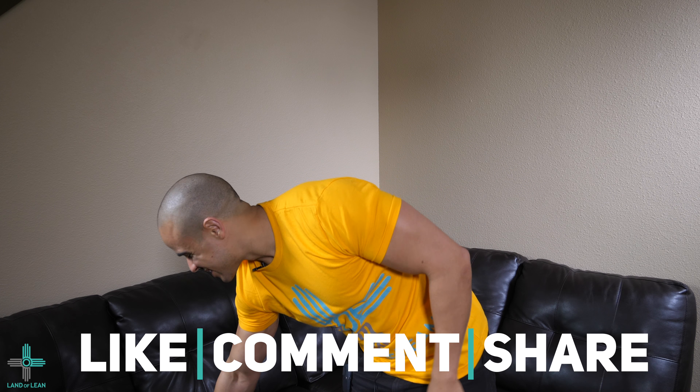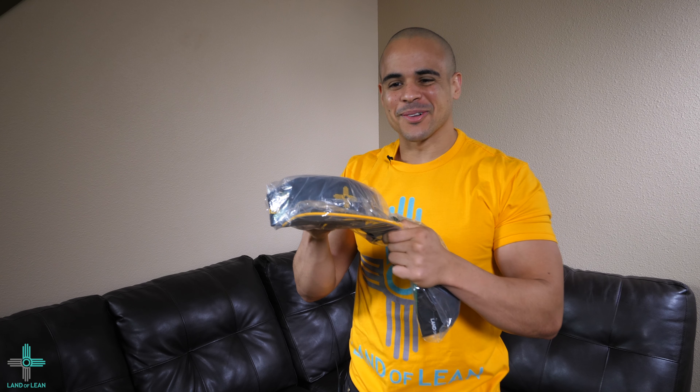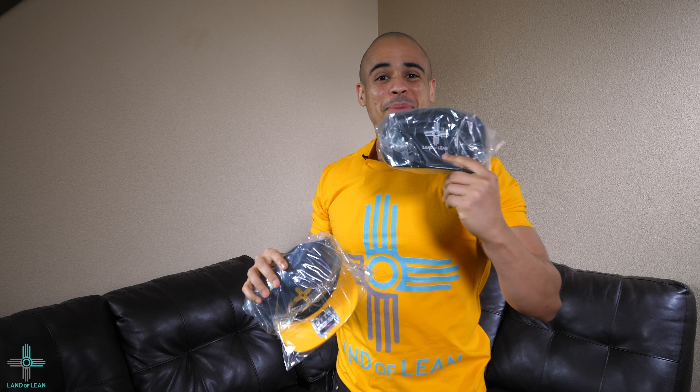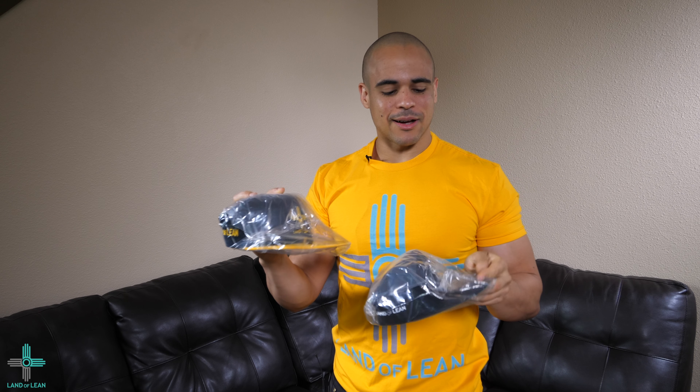Today my sample hats just came in. We have the Alamogordo Tigers black and gold — my high school team, baby — and just a black and white hat. We'll just call this one the alternate Oakland Raiders one for right now, but I'm pumped to check these ones out.